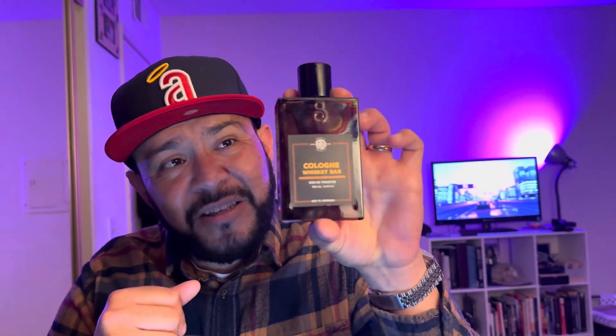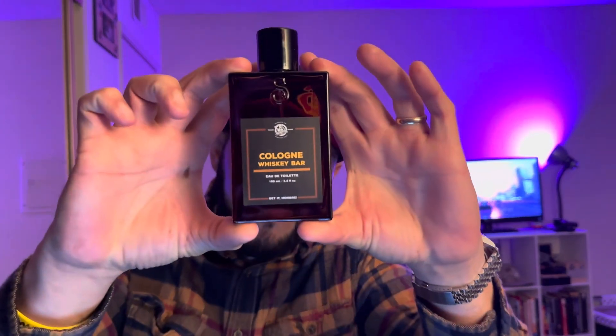It comes in this bottle you see here — it's beautiful, it looks like a real old-school whiskey bottle. The cap is just regular plastic, and the sprayer is not that bad. It gives you a nice spray.